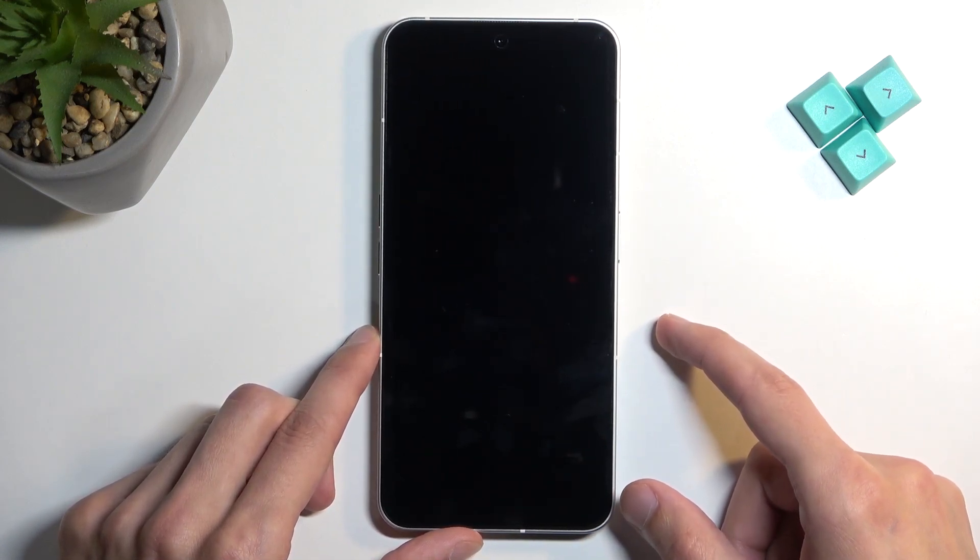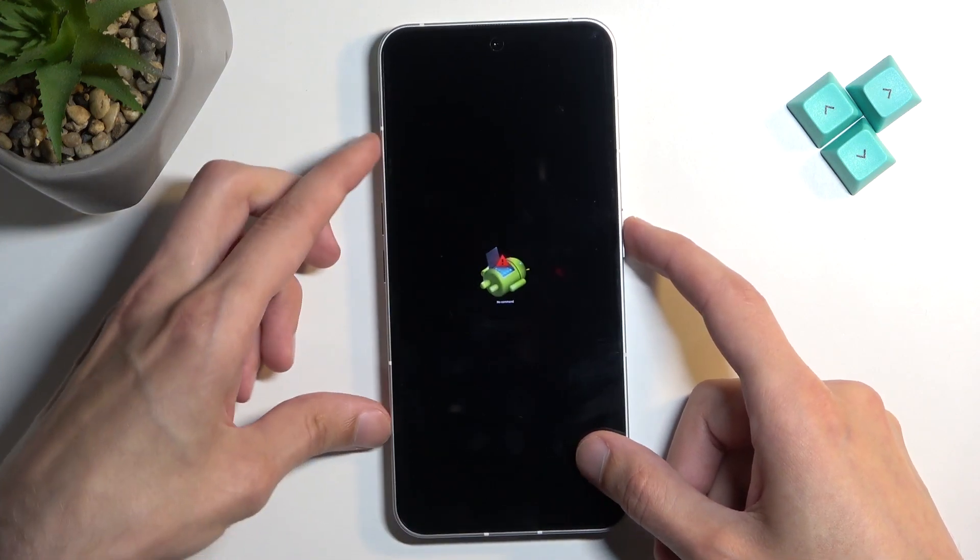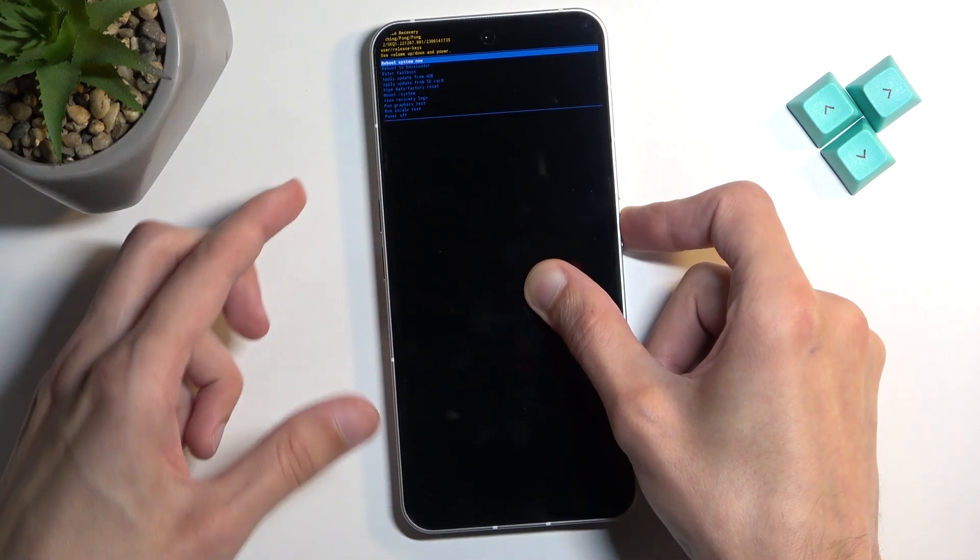The next thing you will see is the Android with no command screen. Once you do, hold your power button and press volume up once — like this.